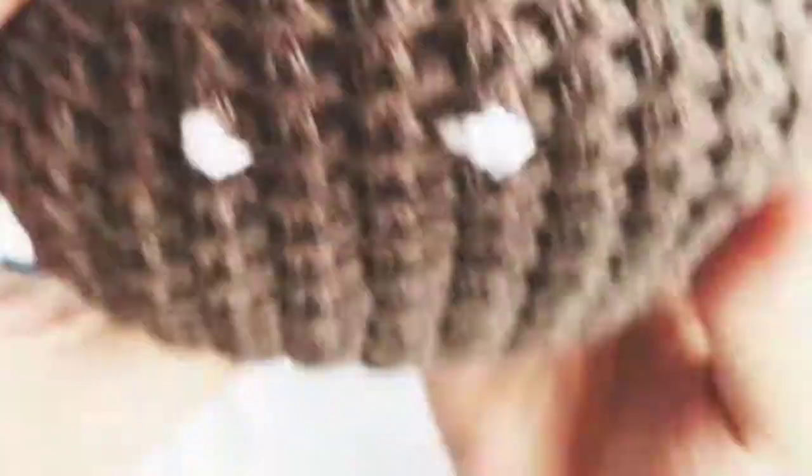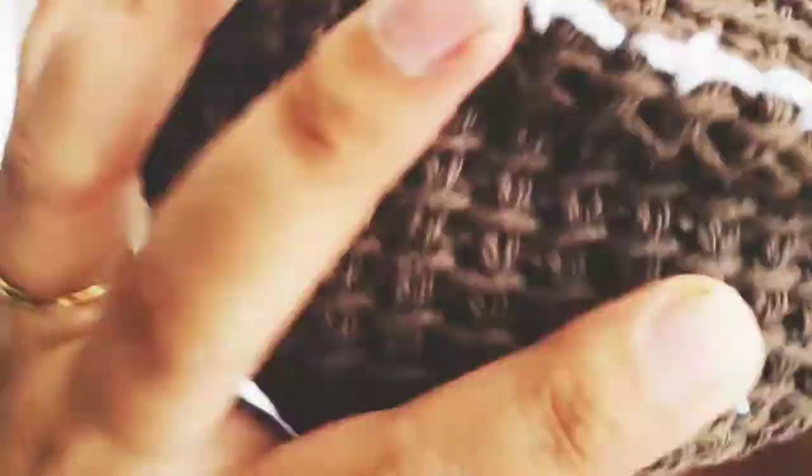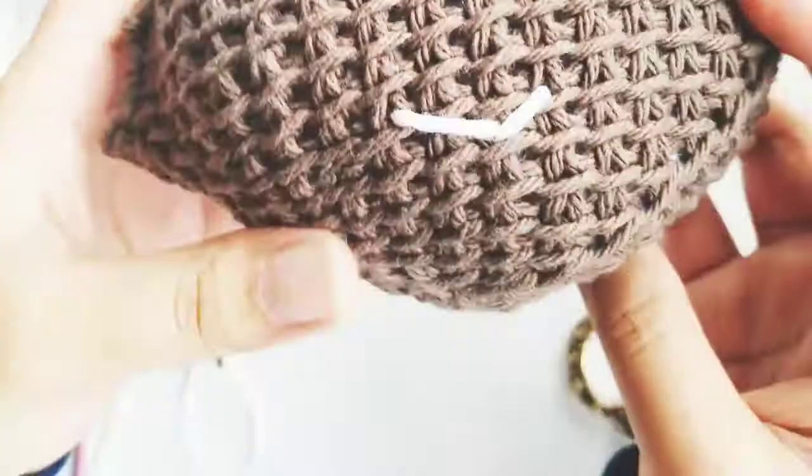There we go. There you have it — you have a little football stuffy! Super cute as a baby gift or for the person in your life who loves football. Perfect for Thanksgiving because we all know what happens on Thanksgiving — we sit and watch football. And the Super Bowl is also coming, so it's a great stocking stuffer if you're looking for gift ideas and a quick make. I hope you enjoyed the tutorial and thank you for watching.